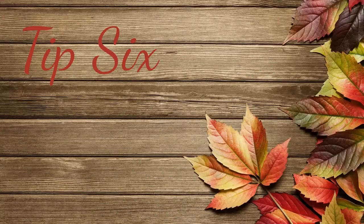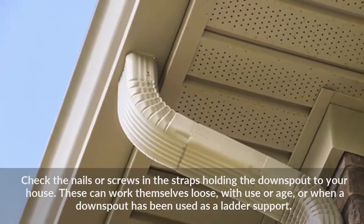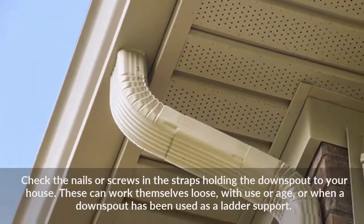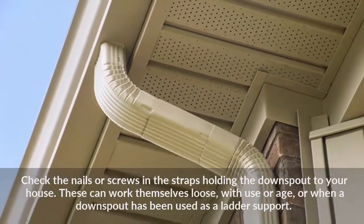Tip 6: Check the nails or screws in the straps holding the downspout to your house. These can work themselves loose with use or age, or when a downspout has been used as a ladder support.